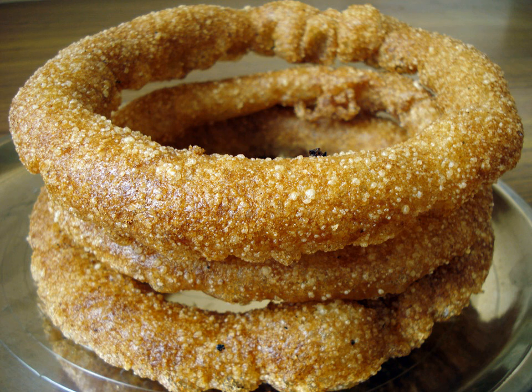Sel roti is a traditional homemade, sweet, ring-shaped rice bread donut originating from the Indian subcontinent. It is mostly prepared during Deshane and Tihar, widely celebrated Hindu festivals in Nepal and Sikkim and Darjeeling regions in India.